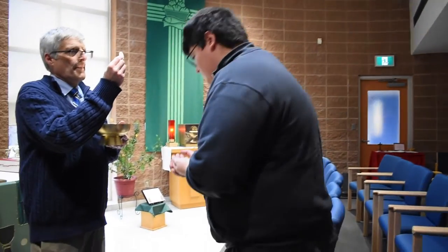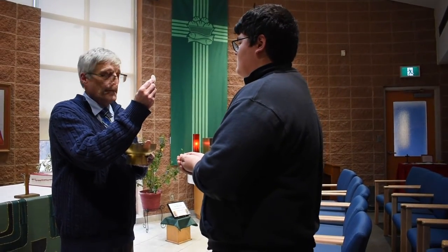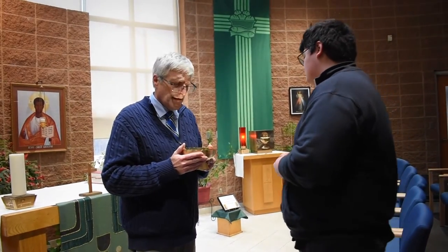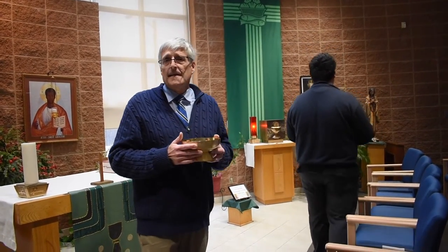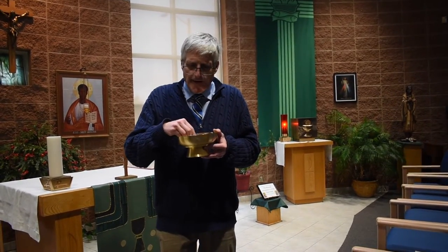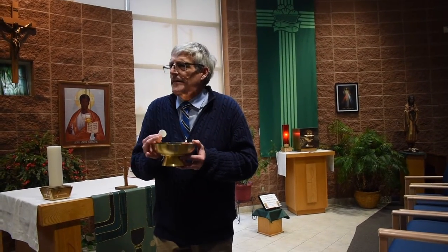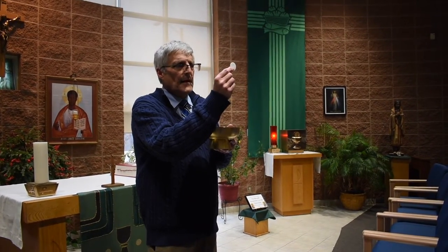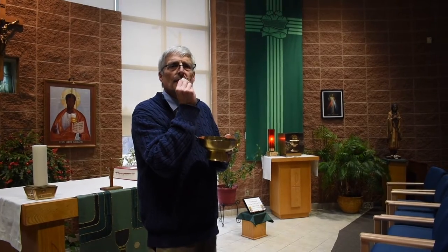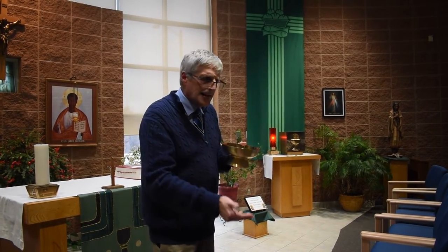Joshua does the same — watch carefully. He bows his head as a sign of reverence. 'The body of Christ.' The Blessed Sacrament is placed in Joshua's hand and he immediately consumes it. Now, some students and staff like to receive Holy Communion on the tongue, because they believe the Blessed Sacrament is so holy they're not even worthy to touch it. They extend their tongue after saying 'Amen,' and the Blessed Sacrament is carefully placed on the tongue, then they return to their seat.